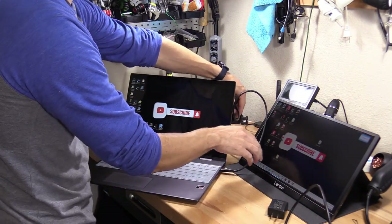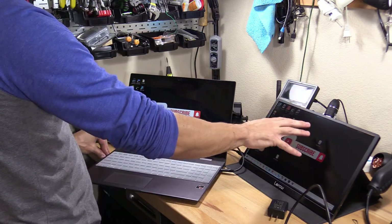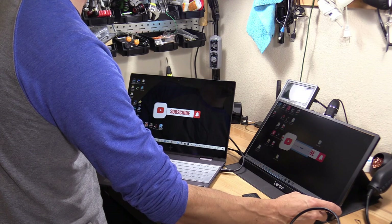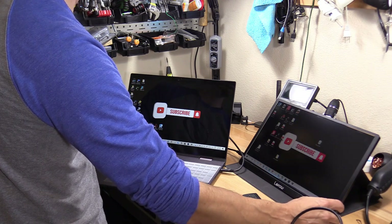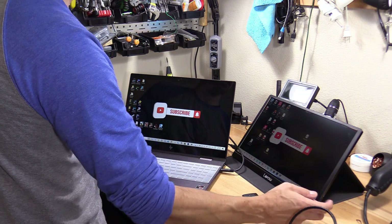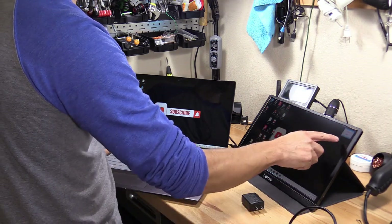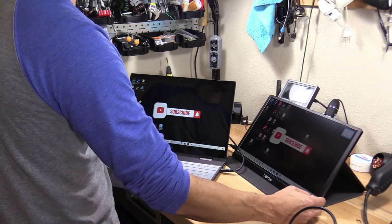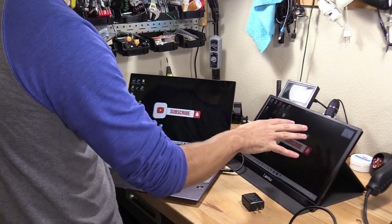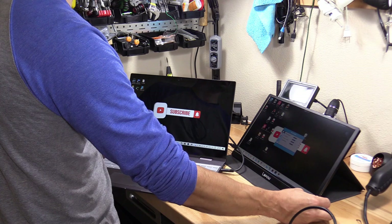The portable monitor automatically detects the signal and switches to the USB-C connection. To adjust brightness, flick up on the dial then go up and down to set it. To adjust volume, flick down on the dial then go up and down. Hit the button to exit. You can also open the input selection and flick up and down to choose a connection, but it auto-detects so you don't really need to. Press the dial to access menu settings.